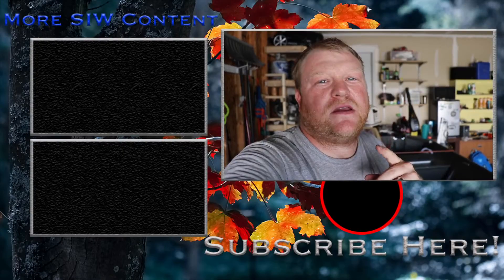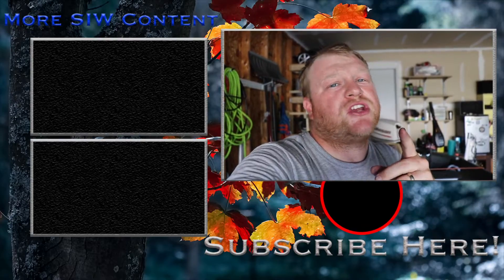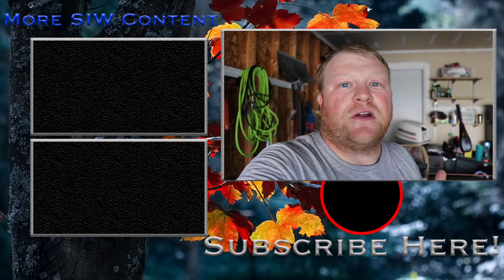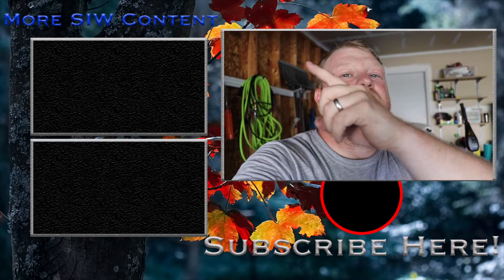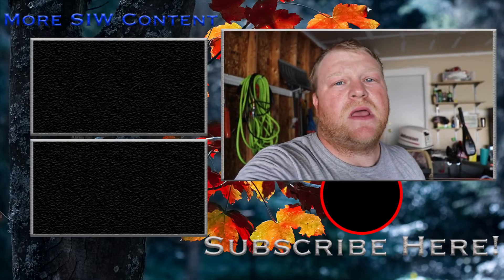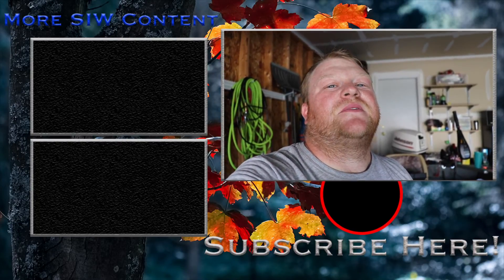Thank you so much for watching the second video in this boat build series. If you haven't seen the first video, make sure you check it out on the side, and you can check out the third video when it's done over there as well. I'll put them all in a playlist. Thank you guys so much for watching — I'm Chase, we are always Somewhere in Wisconsin, and we'll see you next time.